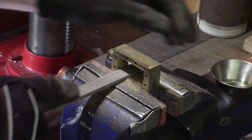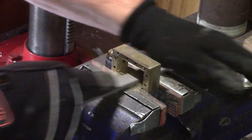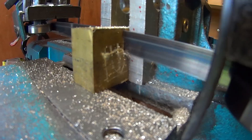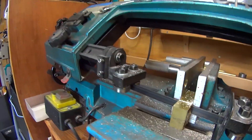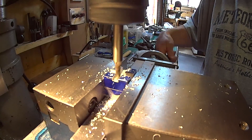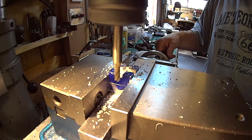First I milled off the surfaces of the chest and then cleaned up any casting defects using a file. The slide valve requires two slots to be milled for the fitment of the valve stem when assembled, so these were marked out and cut.